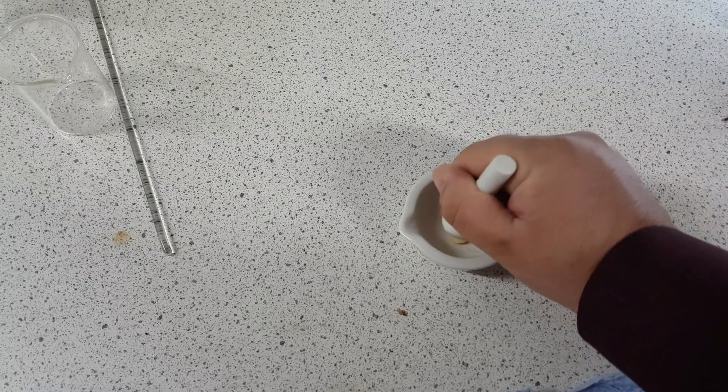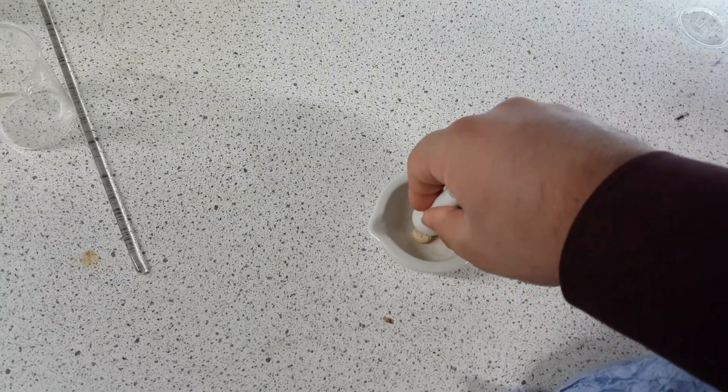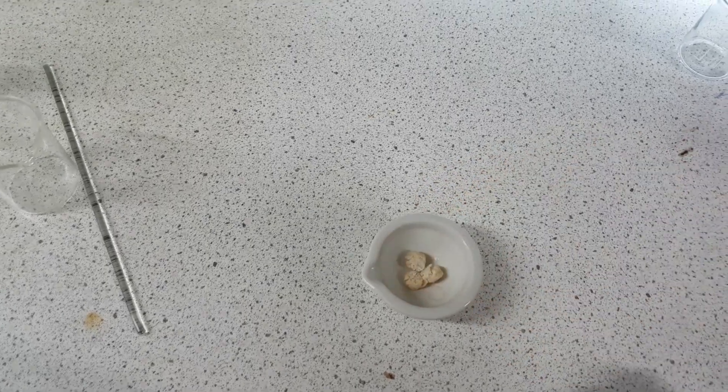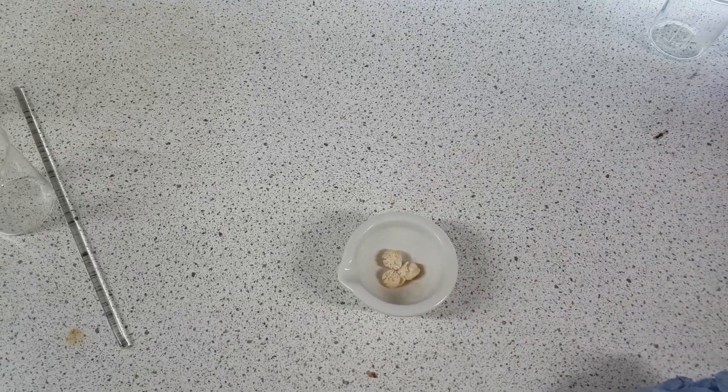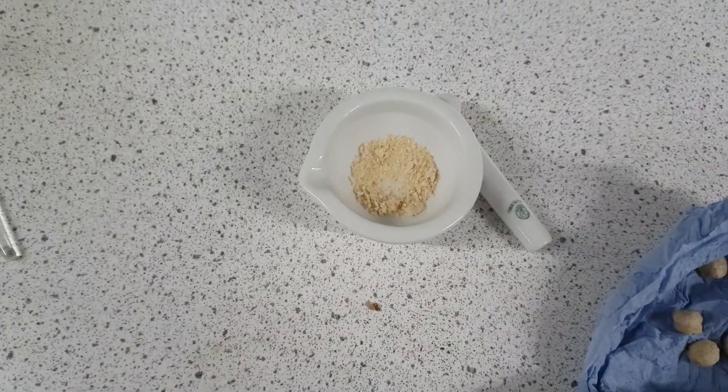Basically what you're going to do is if it's a solid like this, you want to use the pestle and mortar to kind of grind it down. Use these two to grind it down if it's a solid. I'm going to do that now. So I've grinded that down into smaller pieces, as small as I could get it.